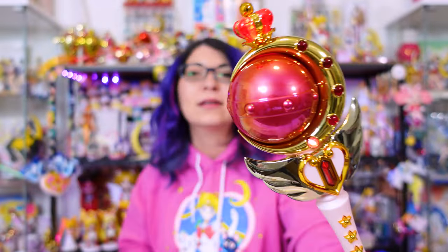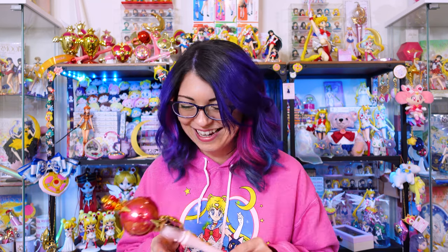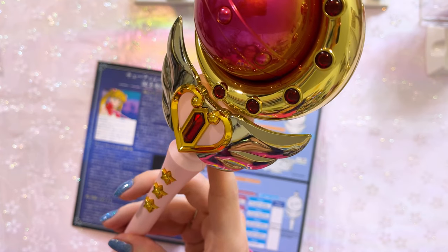Mode three is Moon Princess Halation movie version with voice — the tone is noticeably lower. Mode four is movie version without voice. Mode five is the attack sound. And if you press and hold the back button, it plays a special voice. That's everything for the Cutie Moon Rod Brilliant Color Edition.